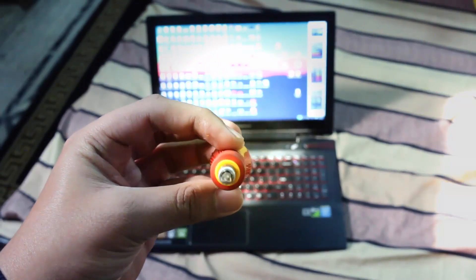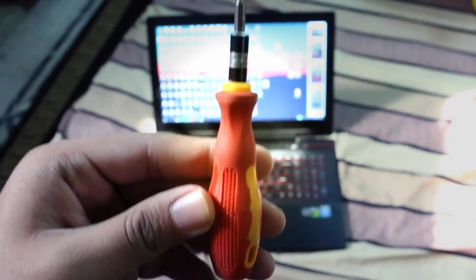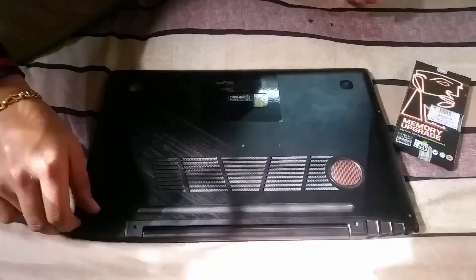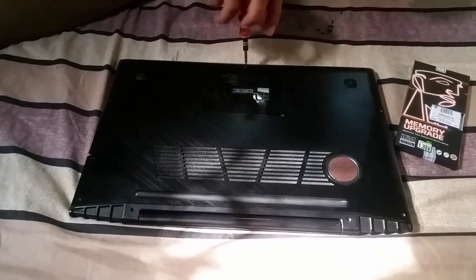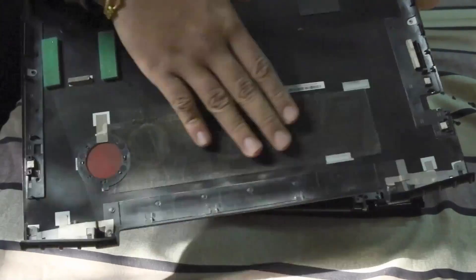Now let's begin disassembling your Lenovo Y50. First, unscrew all the bottom screws. Once you unscrew all of them, lift the bottom case up and push it towards the hinge — this will not break your clips. Once you disassemble the bottom case, you will see all the internal components and you will find there is some dust inside.